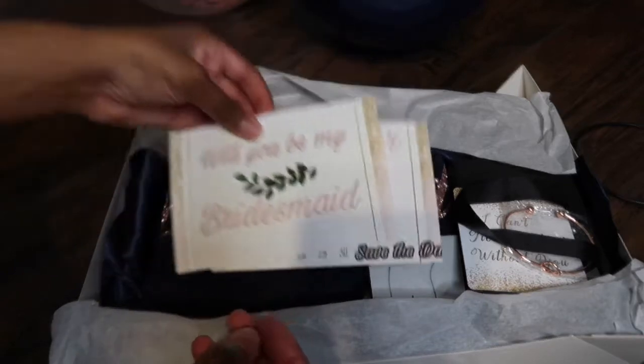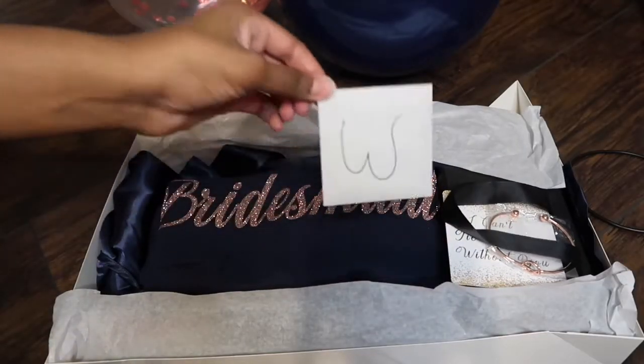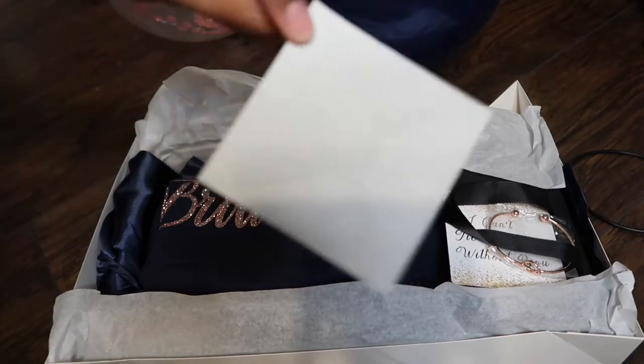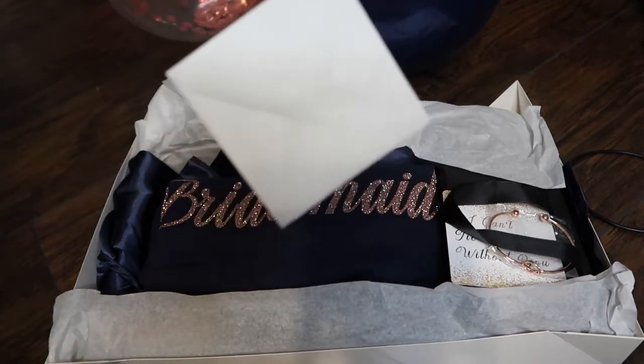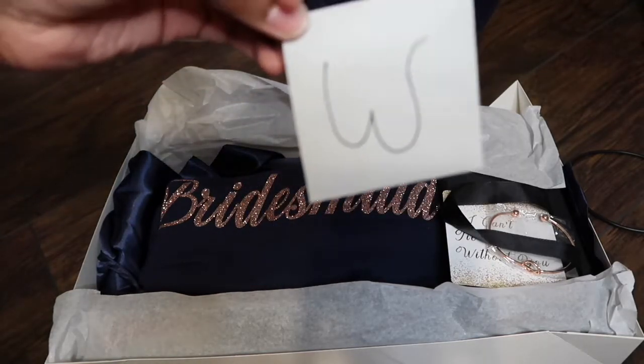I wrote everybody a little personal note. I got these envelopes from Target — they came with about 12 in a pack. I just wrote everyone a note and put it in the envelope.